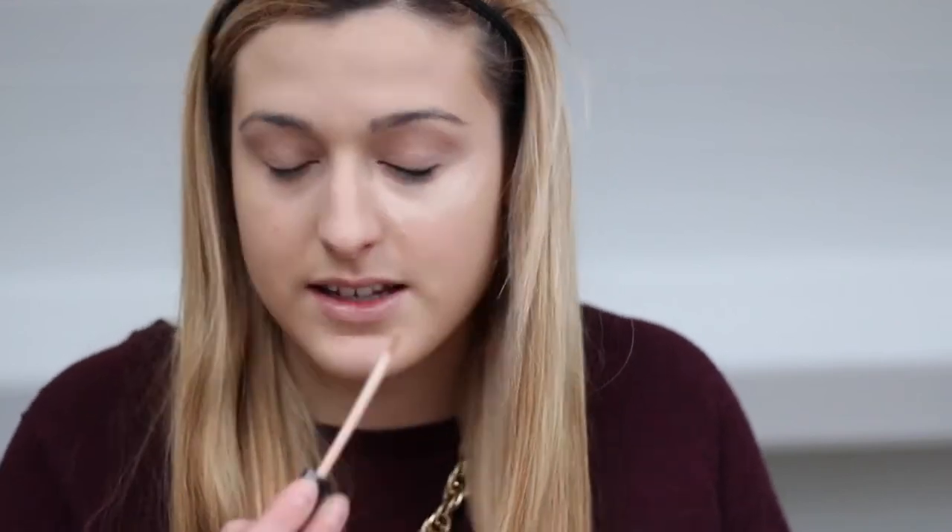I'm now going to take the Maybelline Fit Me Concealer in shade 15. The shade 10 concealer is actually darker than 15 — at least the one I've got, which is really weird. I'm going to blend that in with this Topshop foundation brush. I think it would be quite small for foundation but it blends out concealer really well.